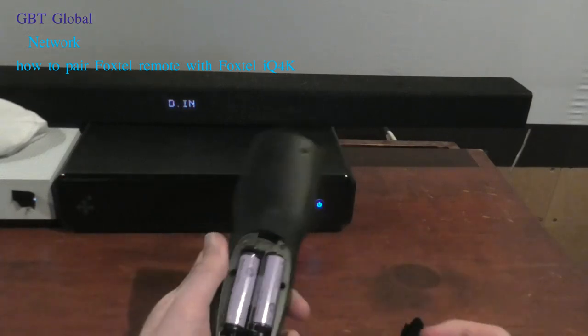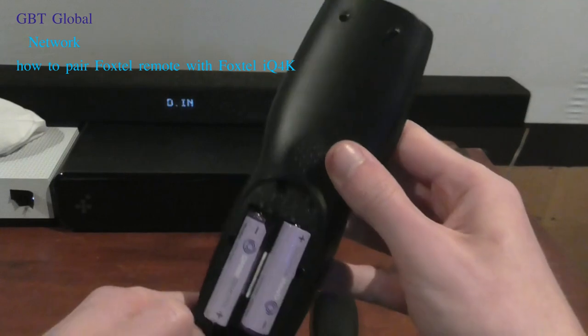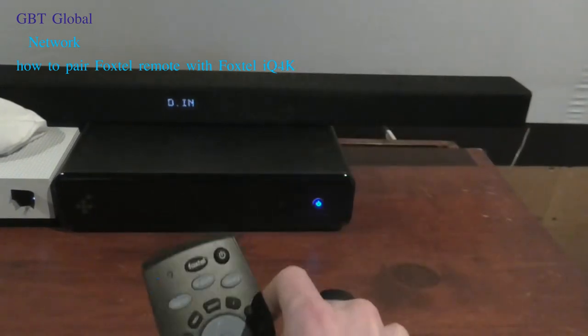Basically, what you want to do is pull the back off, hit the red button, and hold it down for about 2 seconds until it flashes.